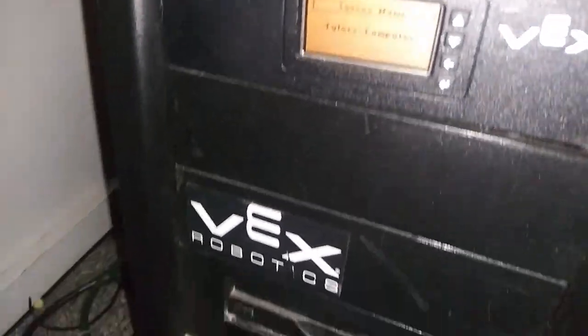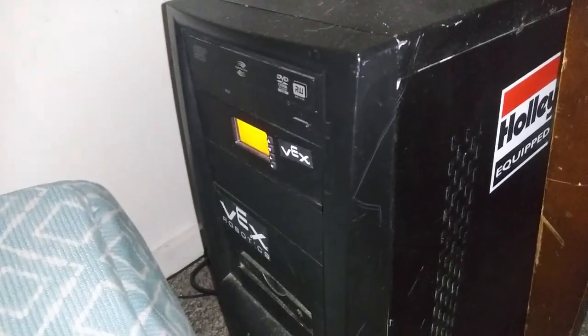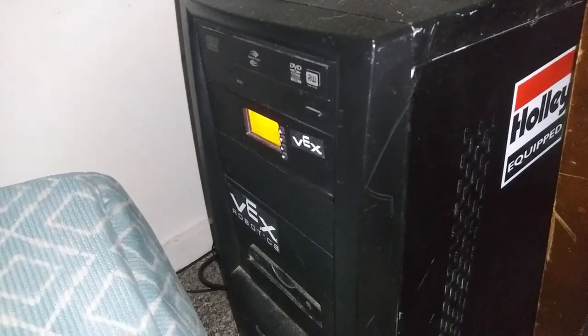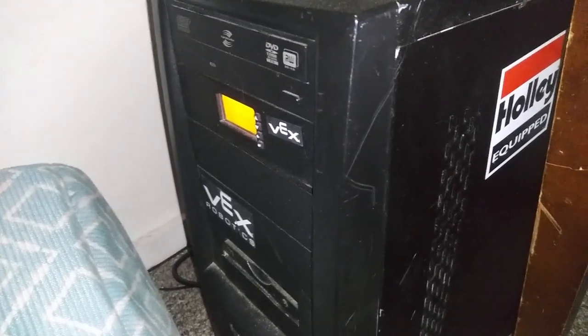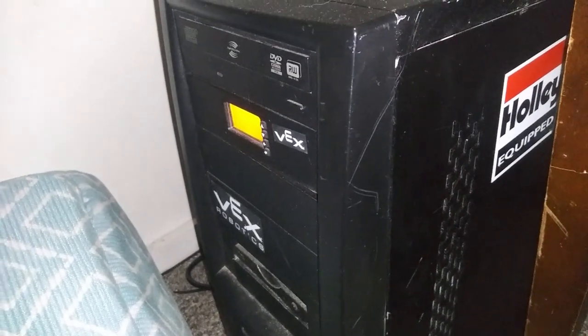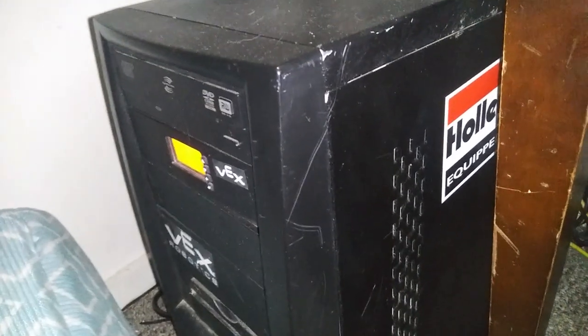So, this is my computer — the custom build you might remember I did a video on. I've done a lot to it since that original video. This machine — I actually killed the motherboard on it. That motherboard was never designed to be put in this case. If you think I'm going to learn the first time, you are absolutely incorrect. Because I'm what you call a professional retard — I destroyed the motherboard because I bent it too badly.